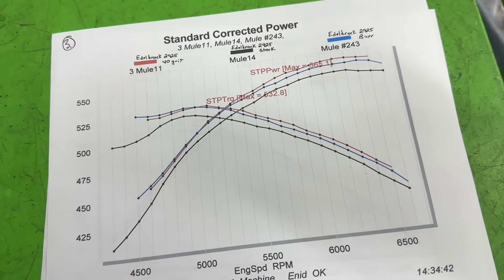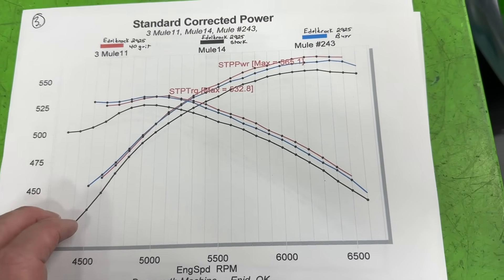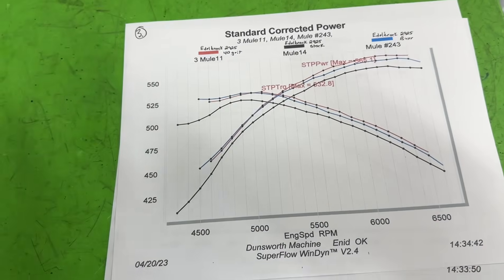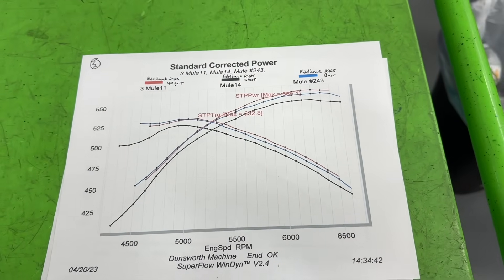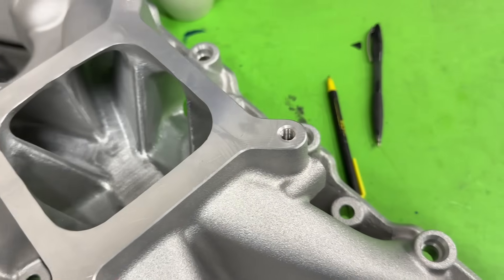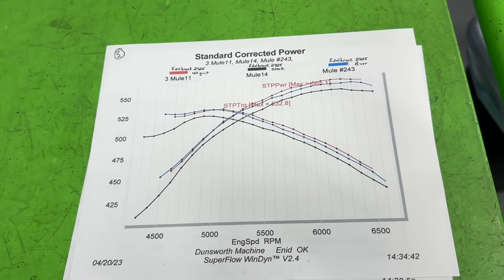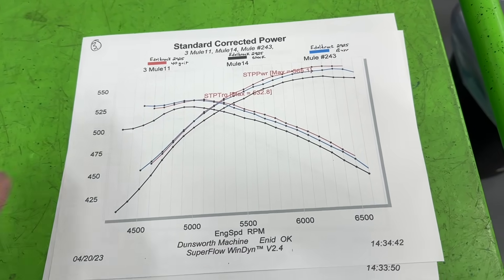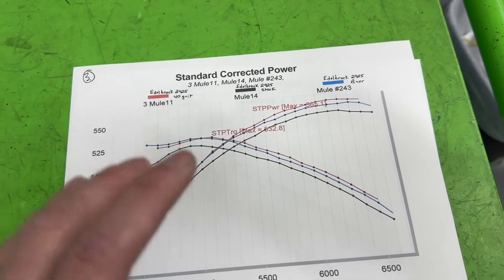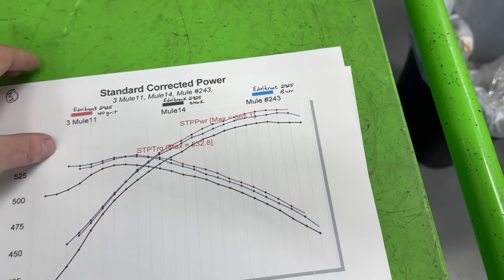This was a very, very interesting test, and both of those gained over the stock intake manifold — so regardless, there's a great benefit. But here's the thing: if you're worried about the surface finish of your manifold, whether it be a nice 40-grit or a burr finish, you are wasting your time, because I have another graph. Those are good gains, whatever you say about it — but you're wasting your time on surface finish. There are far more important things to make more power.